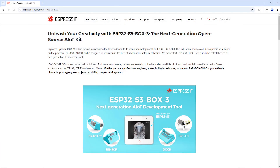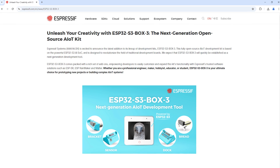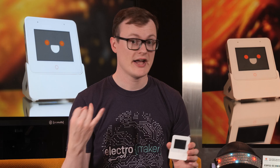The ESP32-S3-Box3, which I will now refer to as The Box, is a development kit released by Espressif, who are most famous for their range of IoT system on chips, including the ESP8266 and the ESP32. This kit, which comes with their latest and greatest ESP32-S3, allows you to create all kinds of cool and exciting projects, including IoT, Edge IoT, and IIoT systems.